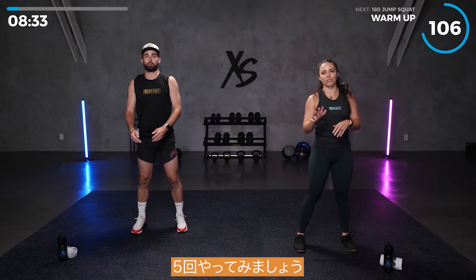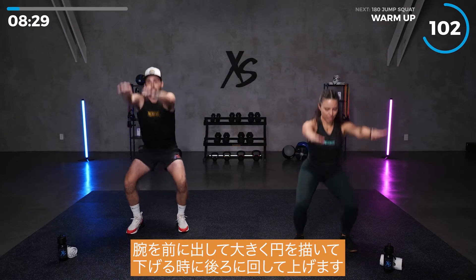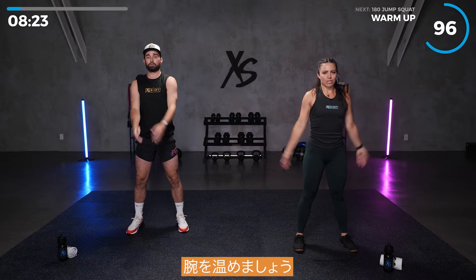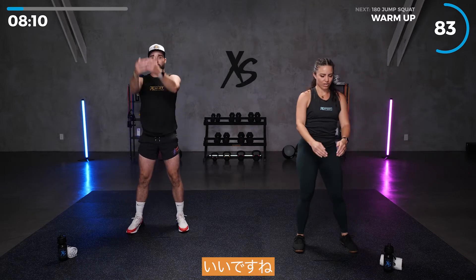Let's take it into some squats. We're going to do five reps, big circles with your arms forward as we go down and backwards as we come up. That's one. Get those arms warmed up. And two more. Nice work.